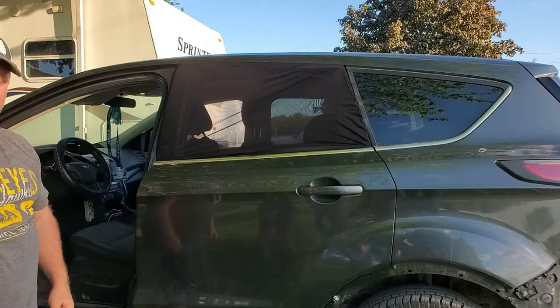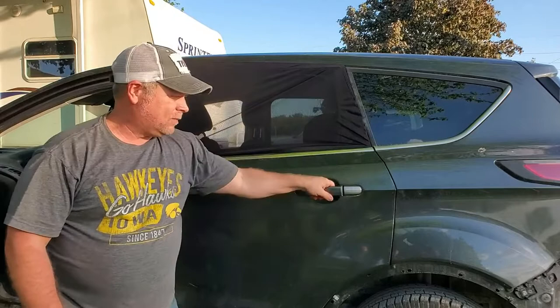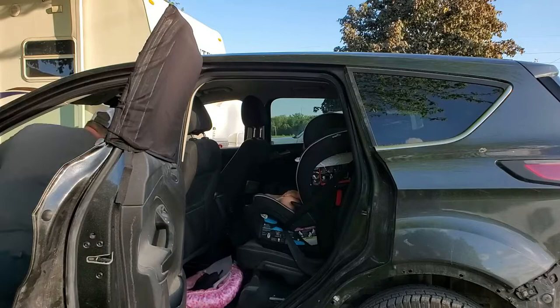Now you've got two, so you can put one on the other window, or if you have a second car, you can just transfer this from window to window and put the other one in the other car. Super nice, super convenient, super handy to have. I highly recommend these car shades just because of the simplicity and the effectiveness of how they work.